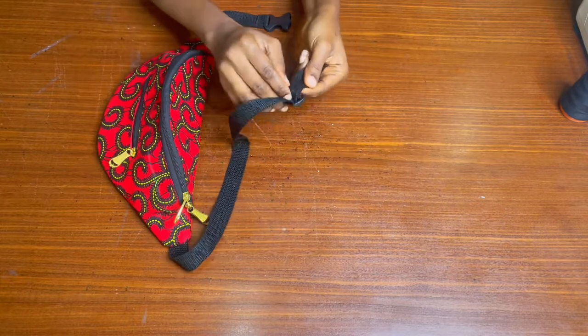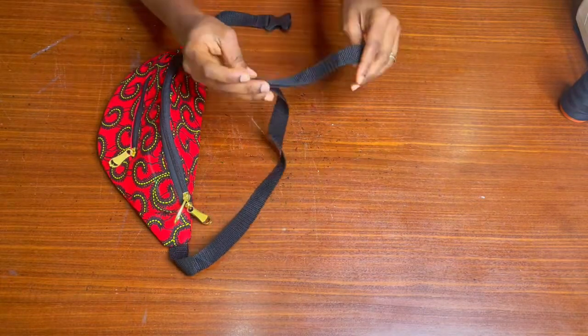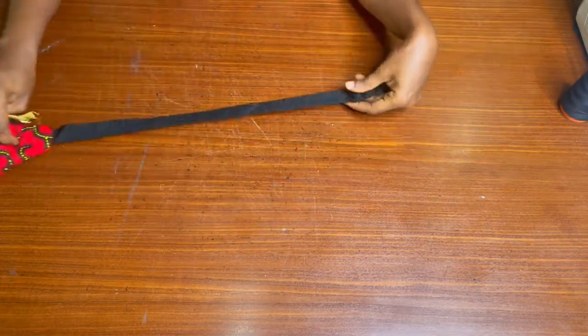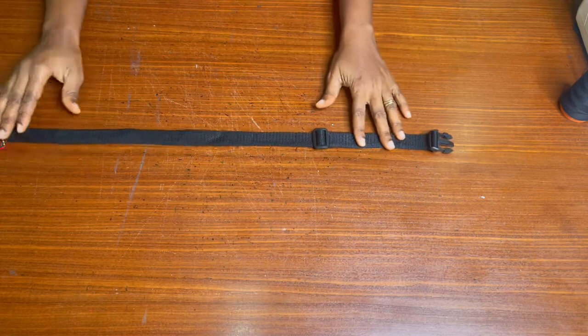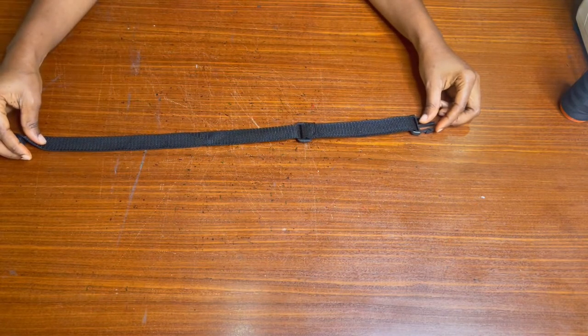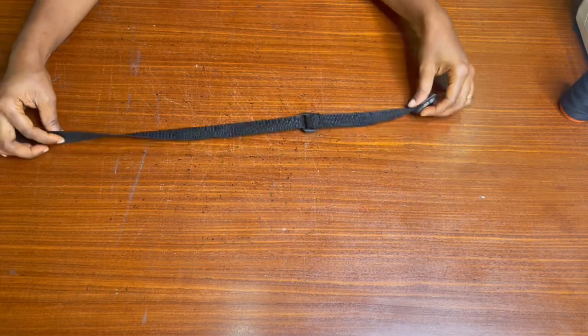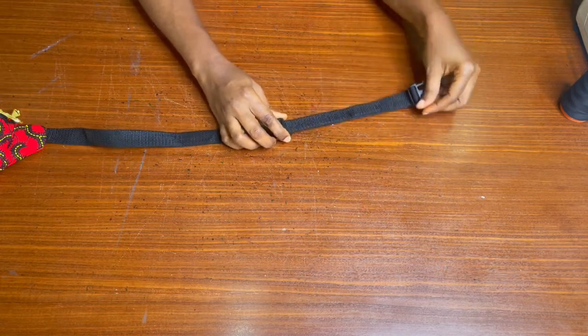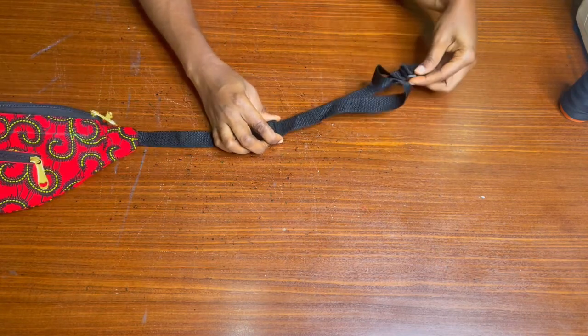This is the final look of the fanny pack — we are done! If you find this video helpful, don't forget to give it a thumbs up, drop a comment below, share it with friends who are interested in sewing, and subscribe to my YouTube channel if you haven't done so already. See you in my next tutorial — bye and thank you so much for watching!